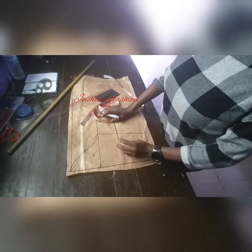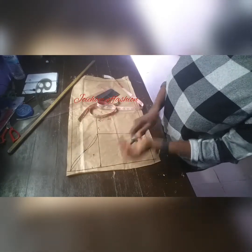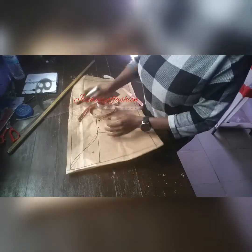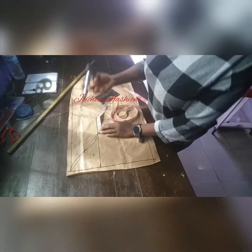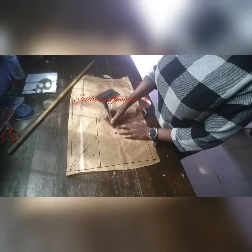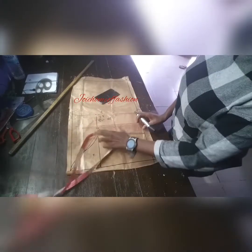That is it for the basic sleeve pattern. Now remember, if you are putting a seam allowance, you cannot put it on the pattern itself. So if I want to put a seam allowance of 1 inch — depending on the allowance on the dress — the dress we're working on has an allowance of 1.5, so we'll put 1.5 all through.